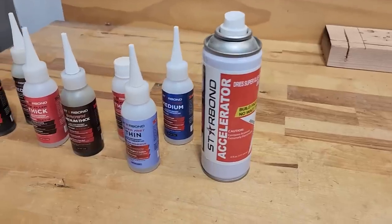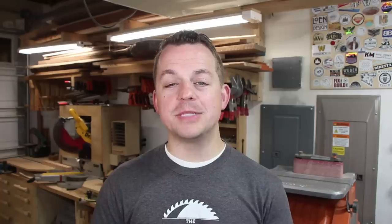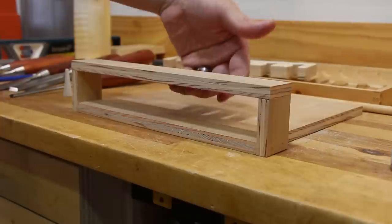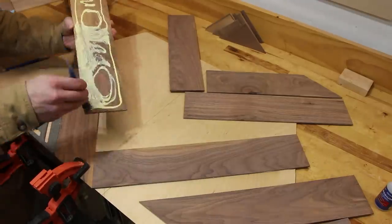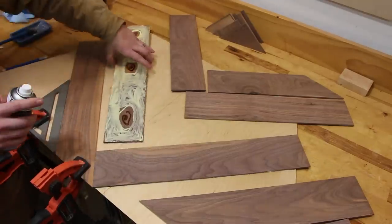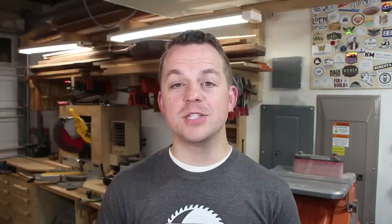Another thing I wish I took advantage of sooner was CA glue. When I grew up the only brand was super glue, but now there are many companies that have optimized things with thick, medium, and thin versions, even different colors. The biggest benefit of CA glue is it's almost instantaneous — you put the glue on, spray the activator, put the two pieces together, count to five and it's solid. CA glue is great for putting together small things, and you can use it in conjunction with wood glue as a clamp in process — a dab of CA glue and activator next to your wood glue will hold things in place while the wood glue dries. CA glue definitely has its limitations but there are way more uses in woodworking than I originally thought.